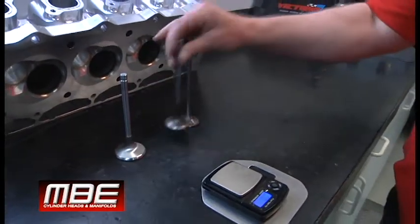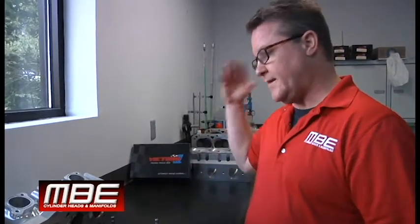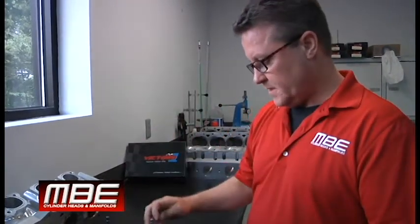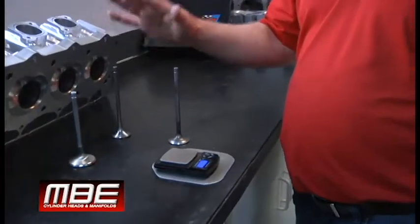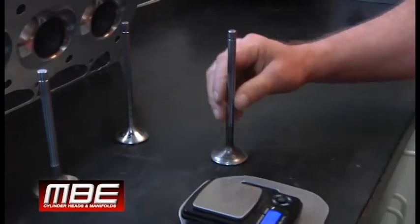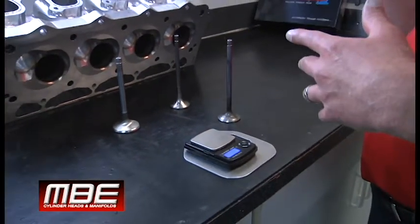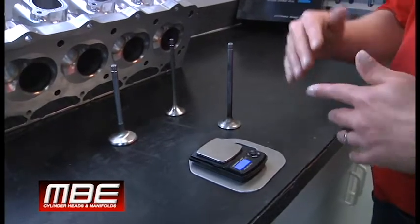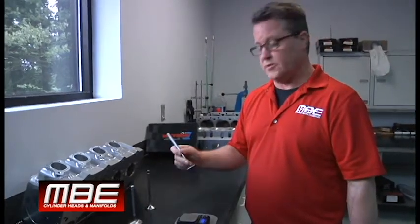Inconel really pays off in boats. If you have a power adder on a boat, or if you're running at 6,500 RPM on the lake all day, you put an Inconel exhaust valve in it and it will last. You cannot run a titanium valve for that application. The other place we use them is with guys running gasoline with power adders — superchargers and things like that create more heat than methanol — so that's always a good place to use an Inconel valve.